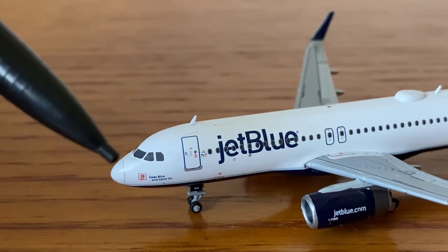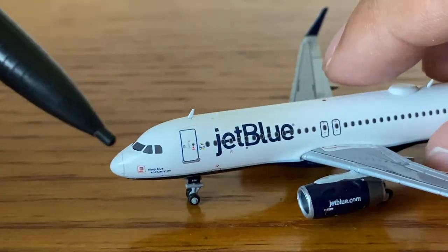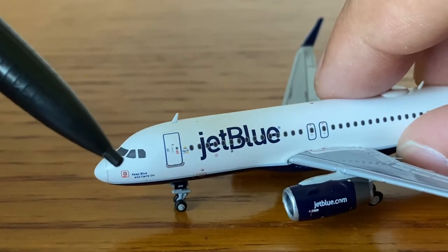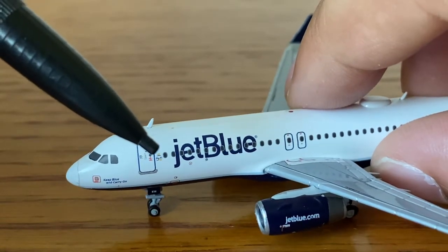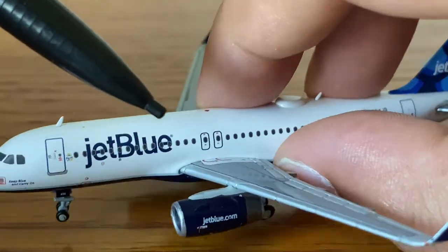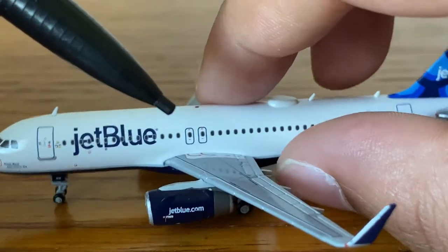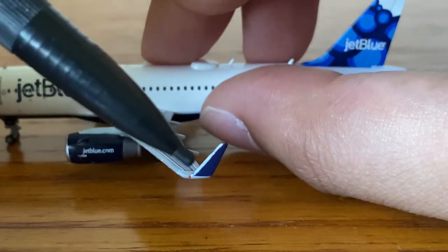Regardless, Gemini Jets did a massive, really amazing job on this model. Here we have the cockpit windows, windshield wipers, nose cone, the 'Keep Blue and Carry On' titles, static ports, L1 entry door, Fly-Fi, JetBlue titles, and the nose gear. There is no runway light, but that's not a big deal. We also have the IAE engines on the A320 family and the emergency exit doors.